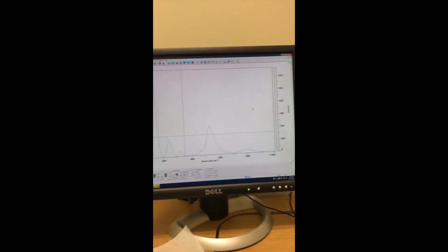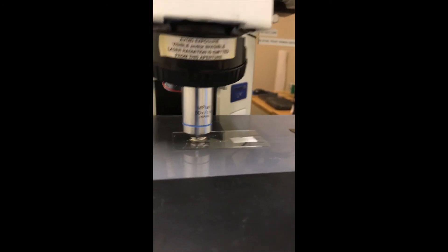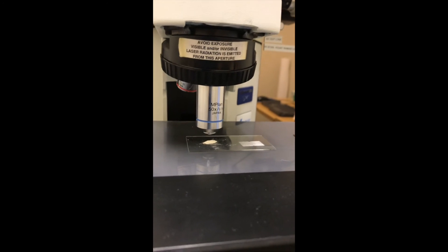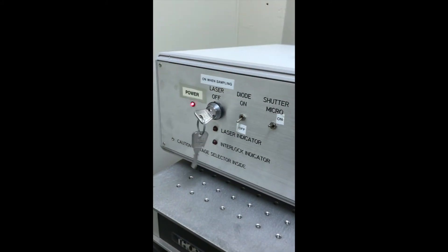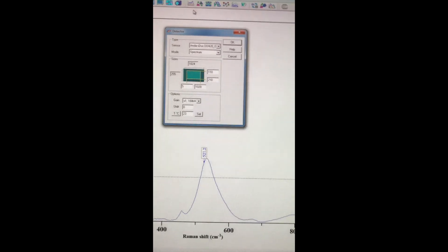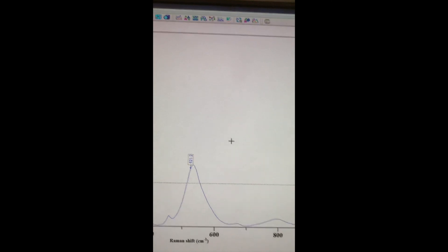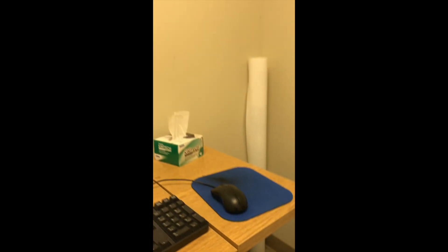Now that we have our data, it's time to clean up. Take your samples with you, and wipe off the microscope objective with a little bit of isopropanol on a towel or a kimwipe. The laser should already be off — so just turn the key and you're done. One last thing before you go: we need to bring the detector back up to room temperature. Just like before, go to Acquisition > Detector and change it to room temperature, click Set, and OK. It'll slowly come back up to 23 degrees. That's the last step — besides signing out of the notebook — and then you're good to go.